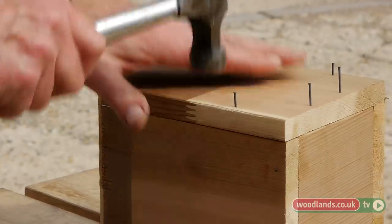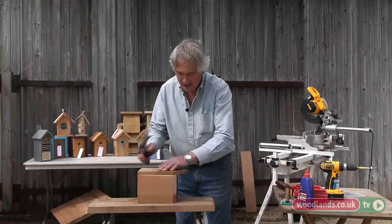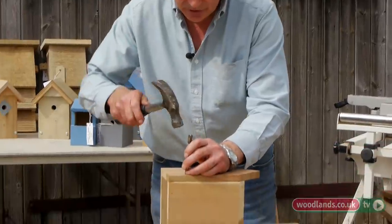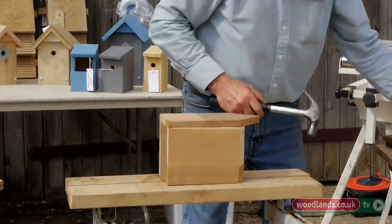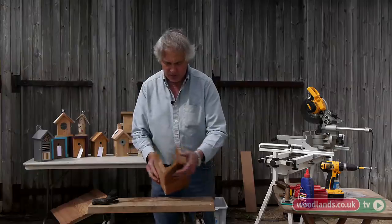I'm just going to finish nailing here. Normally, with a centre punch, just knock them all in — it just makes it look a bit neater. So there's the basic box there.